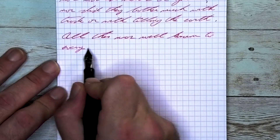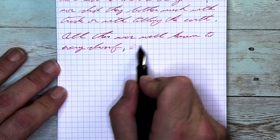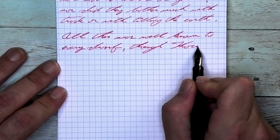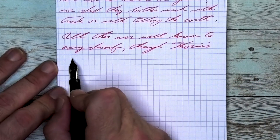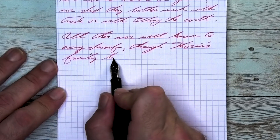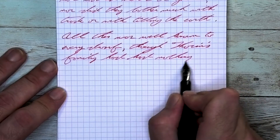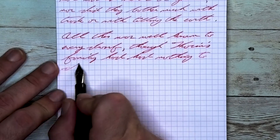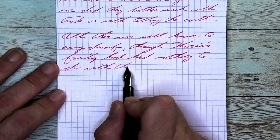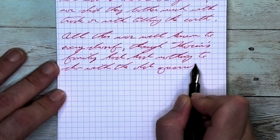Looking at the medium nib, it is the same tone as the extra fine, same tone as the Clairefontaine. We get no feathering, no spread. I think we get a little better shading than we had on the Clairefontaine — it shows up a little bit better. Take a look at 'had' on the second line: the H is darker than the rest of the word. On 'nothing' on the third line, the 'no' is lighter, the TH darkens up a little bit, the N gets lighter again, and it's the downstroke of the G that starts to get a bit darker.